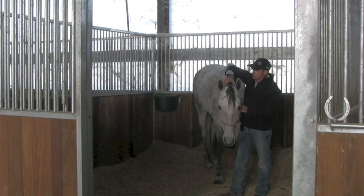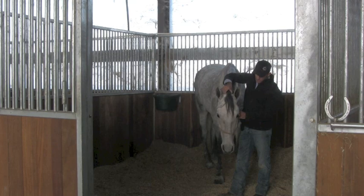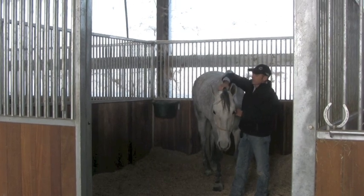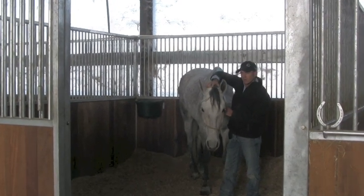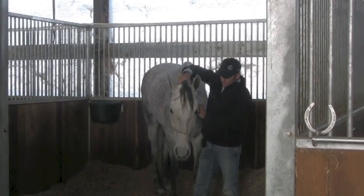And that's what you're really trying to do — get these horses to where you can teach them stuff. To me, he wasn't in a learning frame of mind. And that's really what we've been working on so far: teaching them how to learn, how to think through problems.